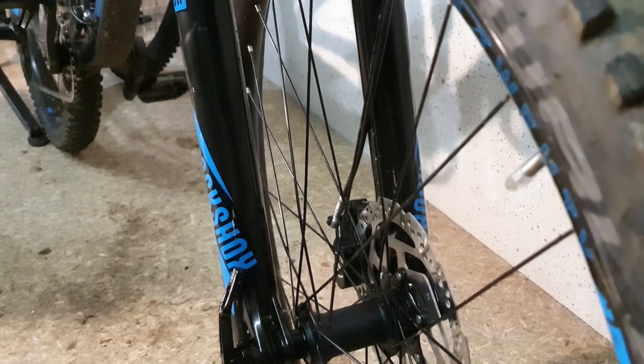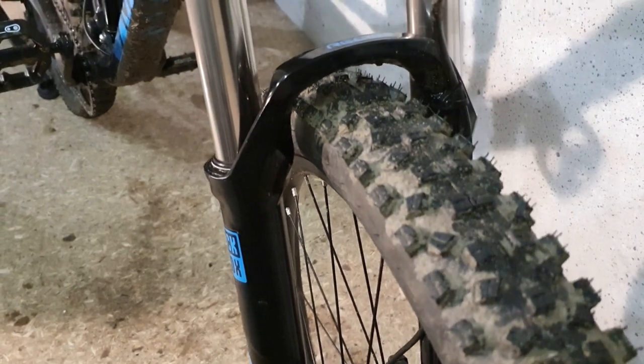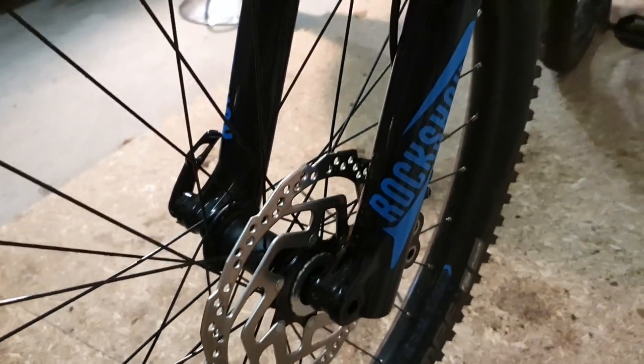The low-speed compression adjustment was made to be effective on immediate shifts during cornering, braking, and slow inputs like small to medium bumps on the trail, by keeping the suspension relatively high and also helping to counteract pedal bobbing. If you like to mess around with your fork settings to find that sweet spot, or if you are an aggressive rider who isn't afraid to go big, this is not the fork for you.